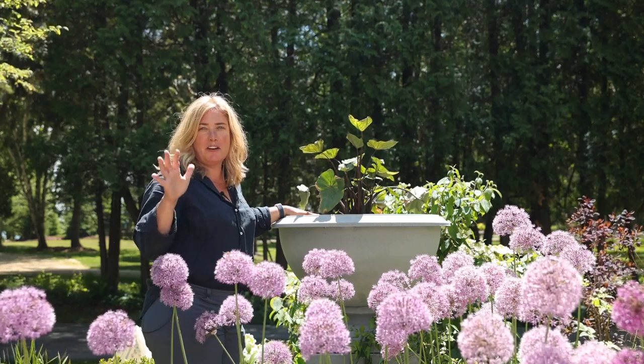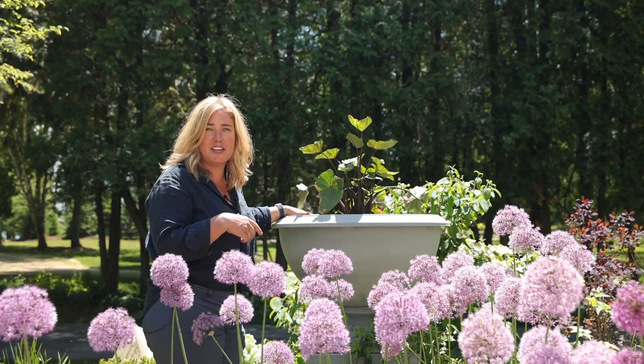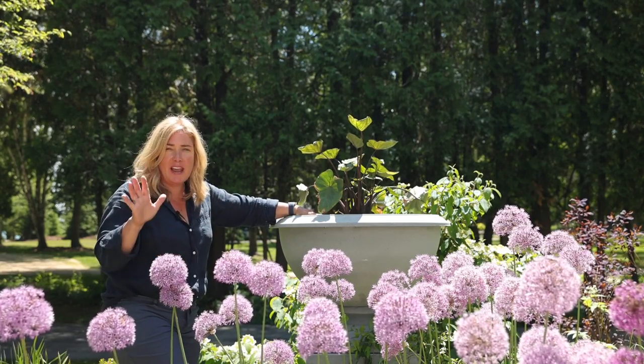Here's the urn planting. Hey everyone, Erin from The Impatient Gardener. Don't you think it's about time we get this urn planted? It might look like I've started without you already, and I have just a little.